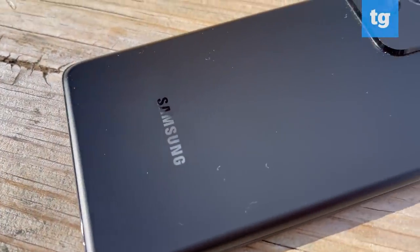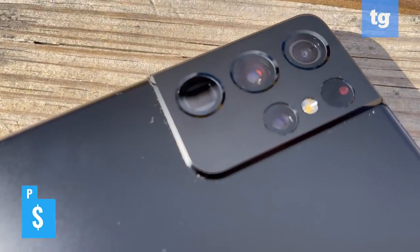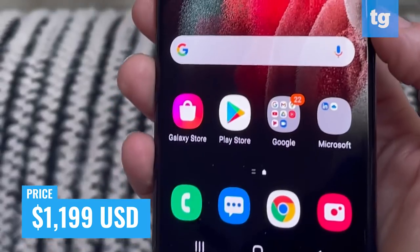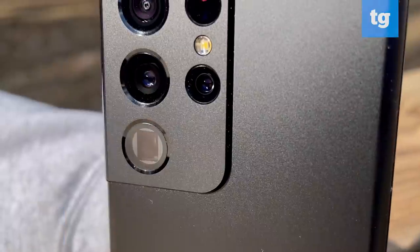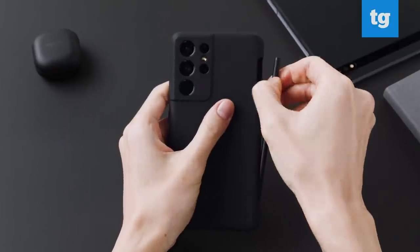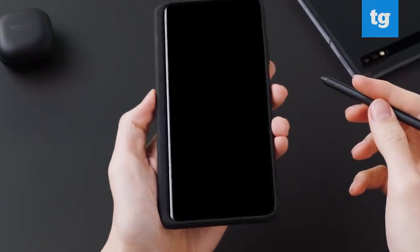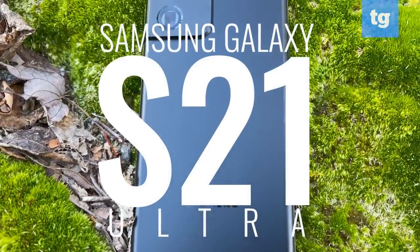The Samsung Galaxy S21 Ultra is designed to deliver everything you could possibly want in a big screen Android phone. For $1199, or $100 more than the iPhone 12 Pro Max, you get a dynamic 6.8 inch display and dual telephoto lenses for crazy zoom power. Plus, the S21 Ultra supports the S Pen, a first for the Galaxy S series. But there are some notable trade-offs. Here are the pros and cons in our Galaxy S21 Ultra review.